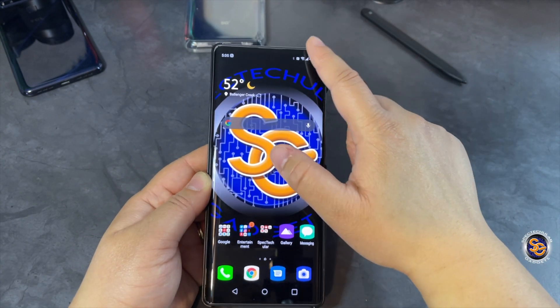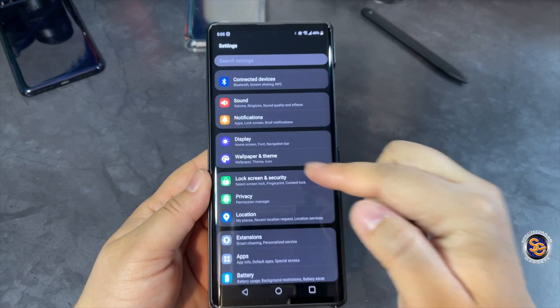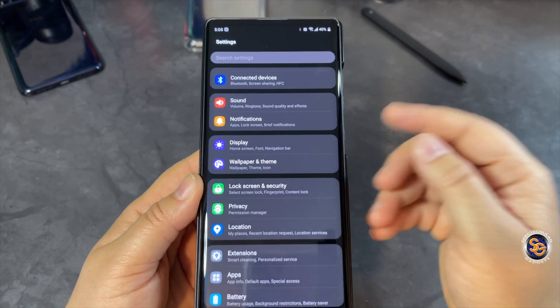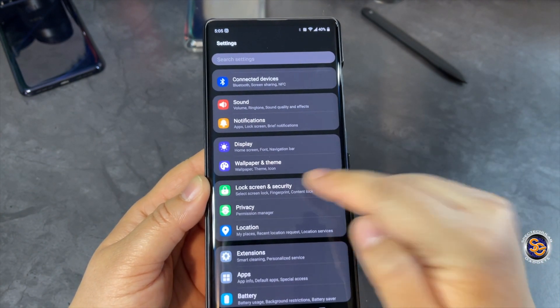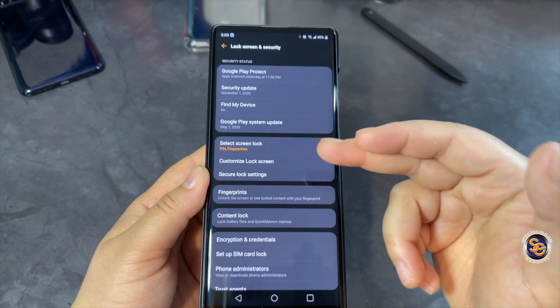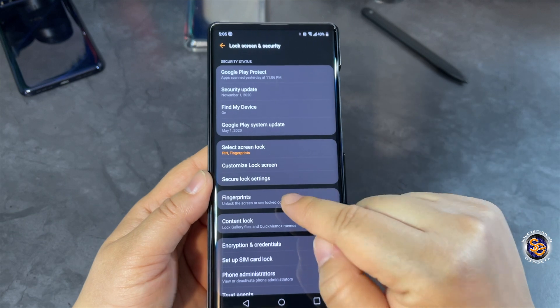Swipe down so you can get to your settings gear, then tap on the gear. Once you're in Settings, go down to Lock Screen and Security. Within the Lock Screen and Security menu, go ahead and select Fingerprints.